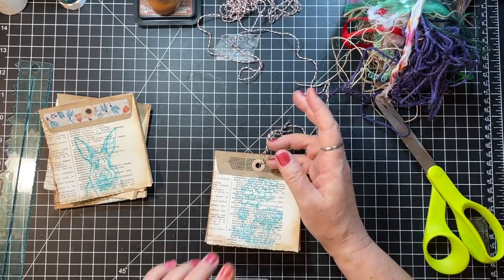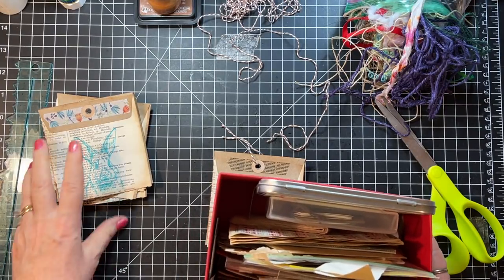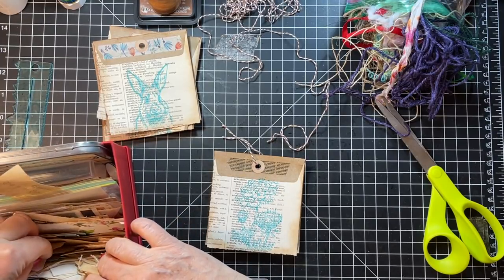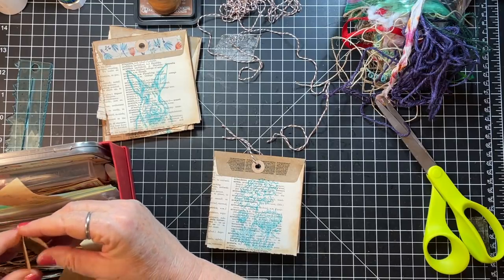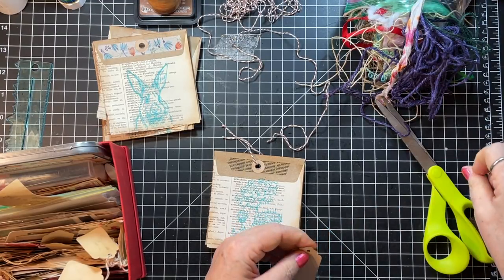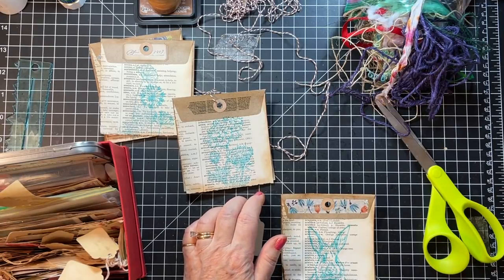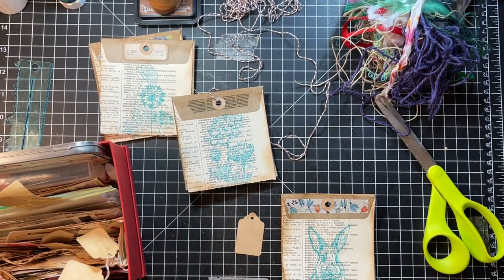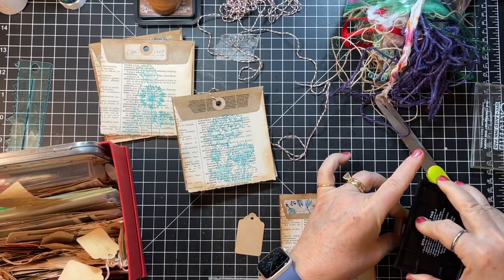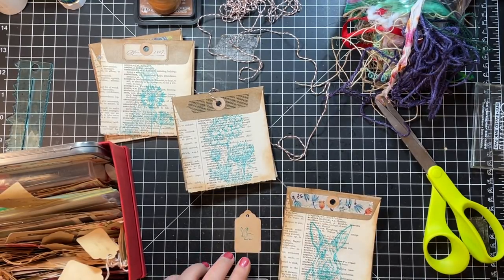Oh, and then she had things hanging down — okay, well she had some things she made with book page. I'm gonna just use some little tags that I have. I forgot about that part — I'm not gonna get any done in my time limit, Rachel! What could we do with this one — I have an itty bitty bunny that would be cute.